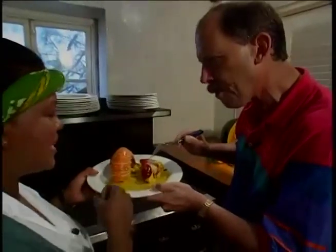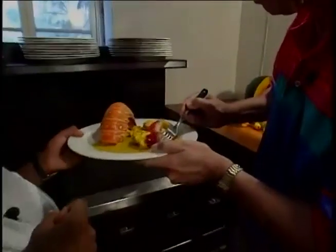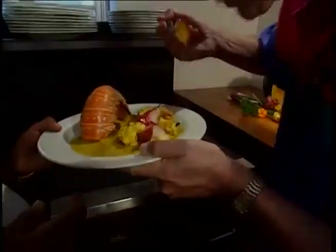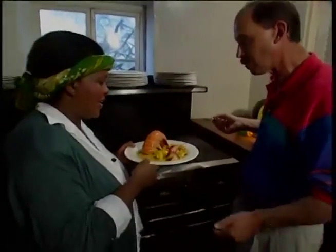And what kind of apple is this? Otahiti — it comes from Tahiti. I'm not quite sure if Columbus brought it over. I know it's not Captain Bligh — he brought the breadfruit over. And the ackee too. And the ackee, yes. Oh, that's great.